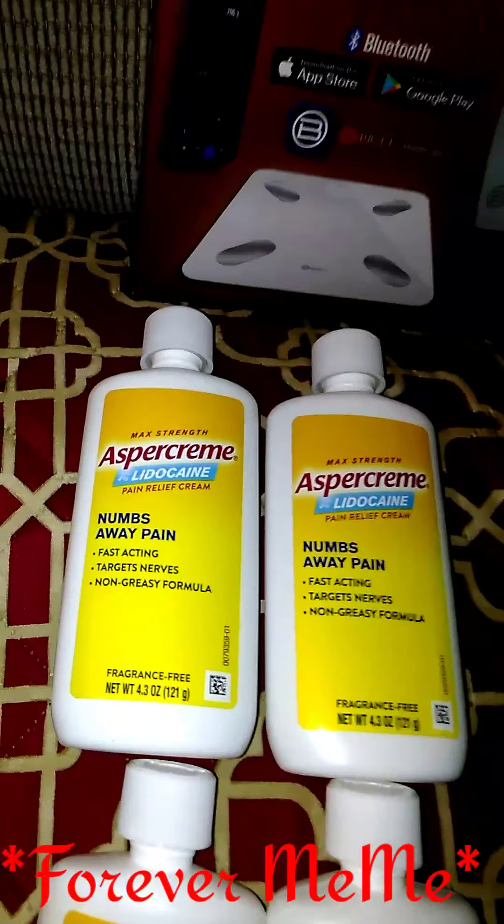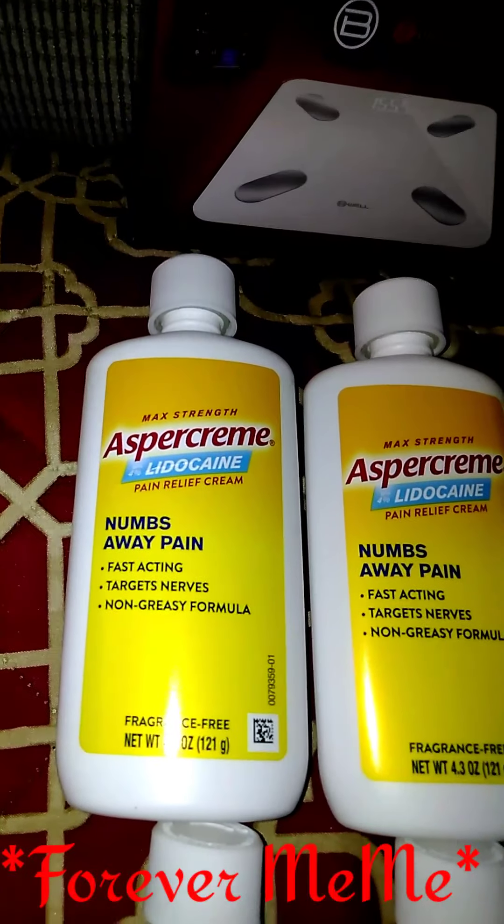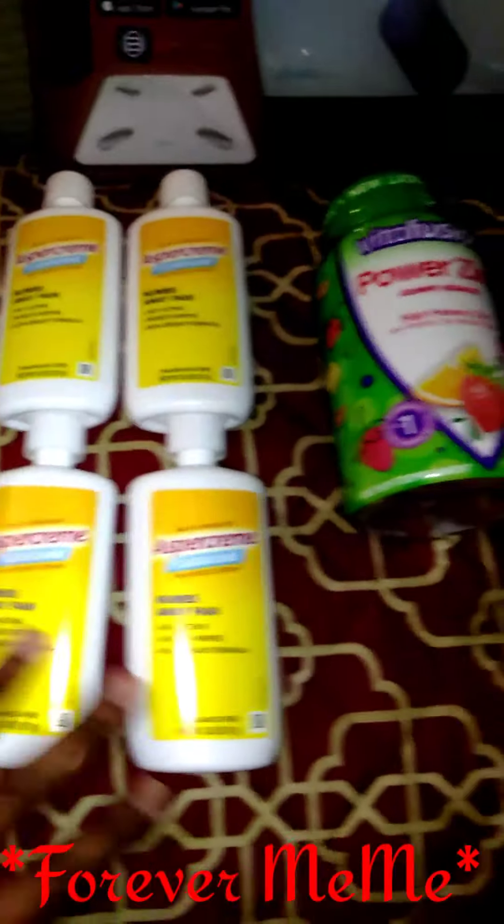I got some Aspercreme — I got four of them, and y'all, this is good, this is good for any kind of pain, especially nerve pain. And it's got that lidocaine in it, so I got four of these.